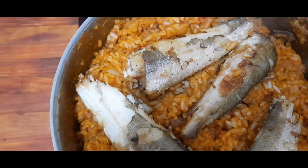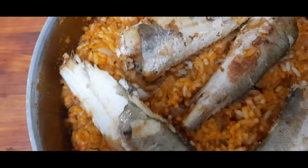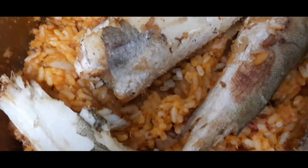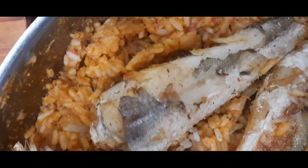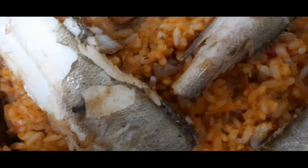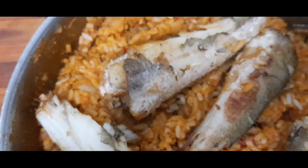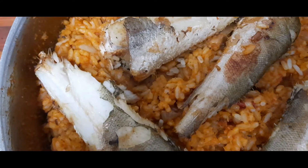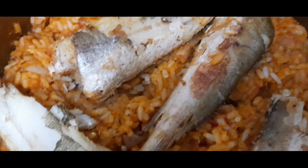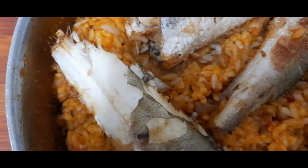This is the express jollof fries we're going to be eating for our dinner. It looks so delicious. It's not the time to stay hours and hours inside the kitchen just to get food on the table for the family. I'm going to be showing you in my next video how I prepare it — it's very easy. This express jollof fries, you can prepare it even with your eyes closed.